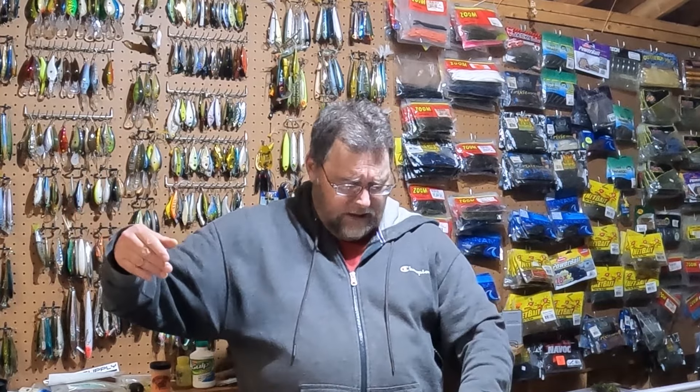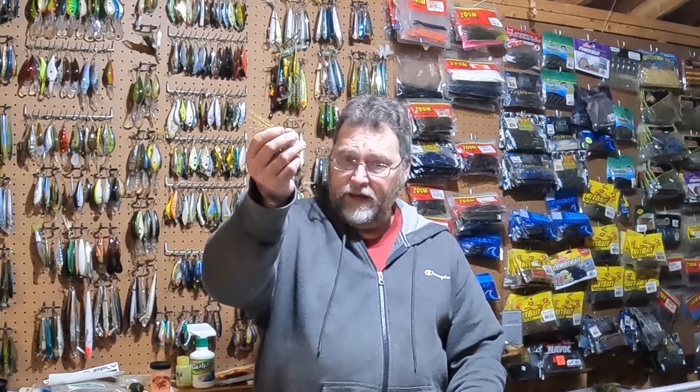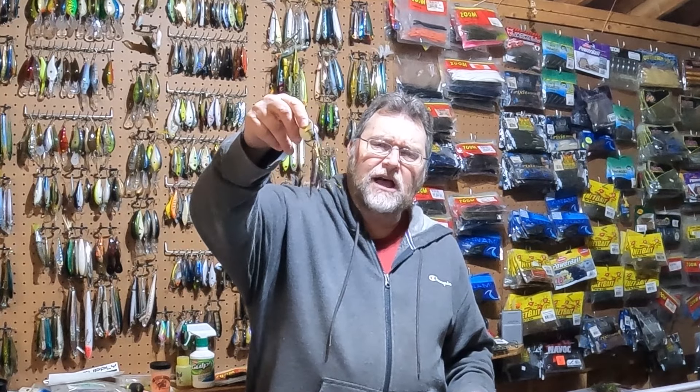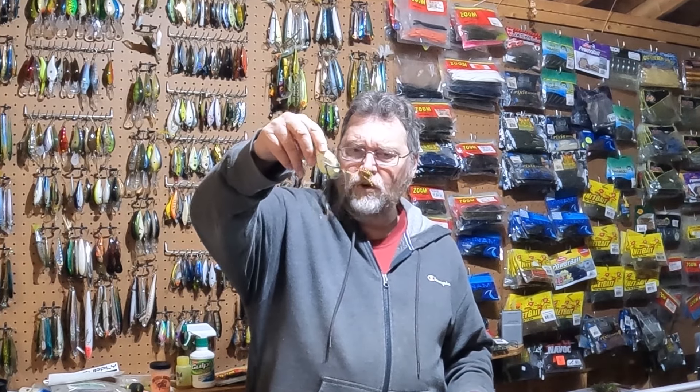On the Popper, similar features: similar leg construction, heat shrink seals, 4-aught hooks, that same blowhole on the back of the body, a cupped mouth for the popper action, and that same internal weight. Some good things here spelled out on the boxes of both baits.